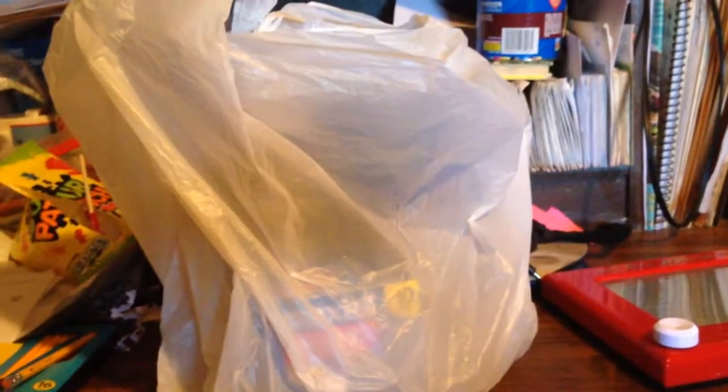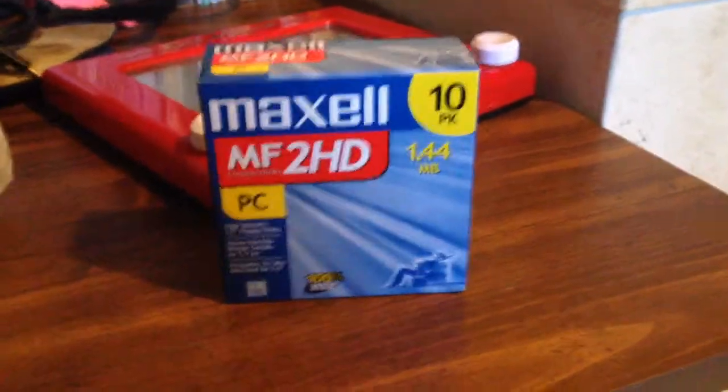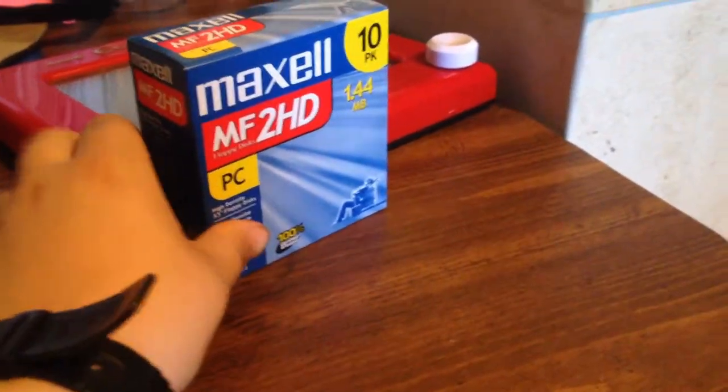You may have noticed what's in this bag here. Let me tell you what's inside. First of all, a pack of Maxell high-density floppy disks. They're IBM formatted, and generally I have no use for them until I get a floppy drive.